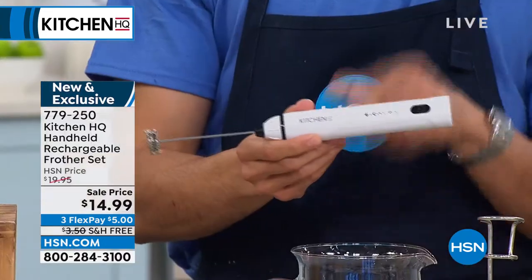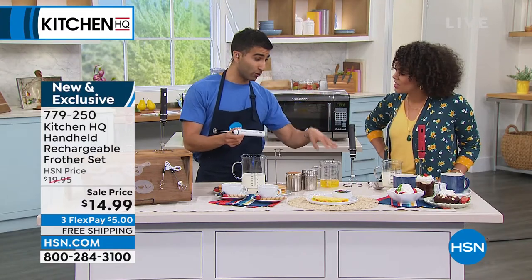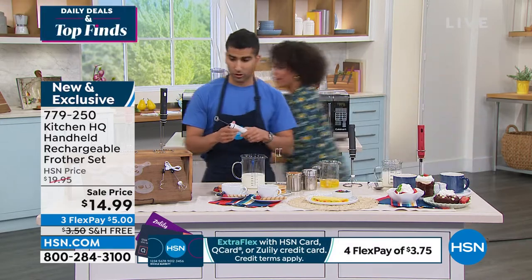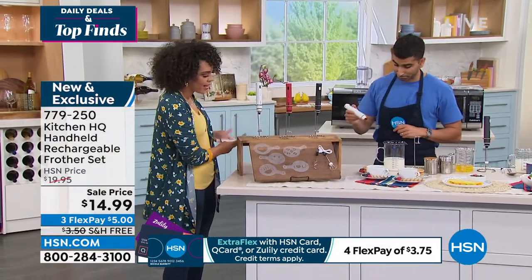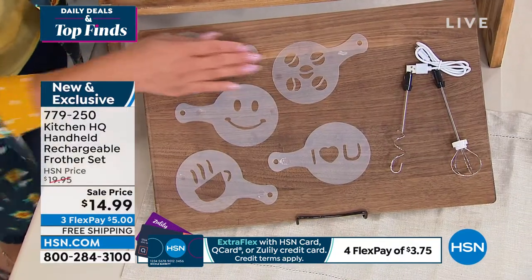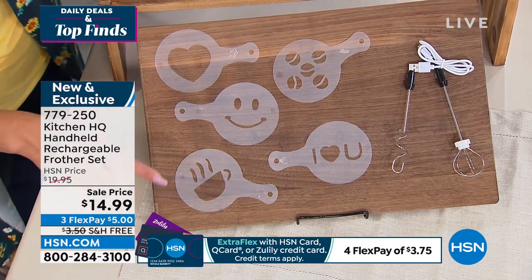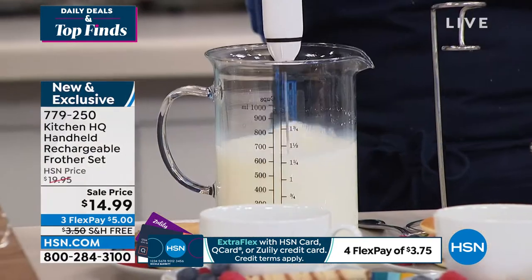There are a couple of attachments here that go beyond the frother — we're talking about a little whisk, and we've got a little mixer for basic batters like pancake batter. It comes with two different tools for whisking, and you also get six stencils. Traditionally when we think of a frother we think of cappuccinos, and you can make artwork with it. If you're a baker, this is a great tool in your kitchen.